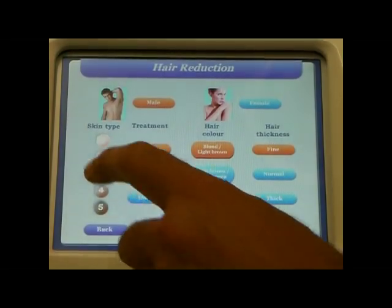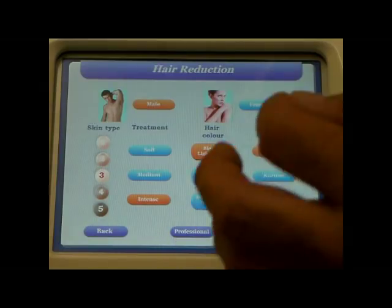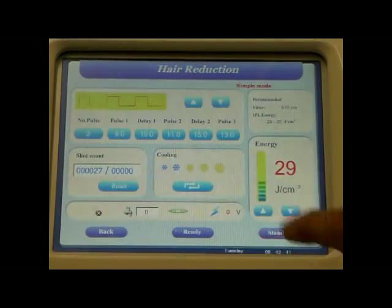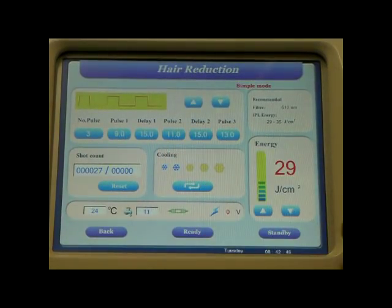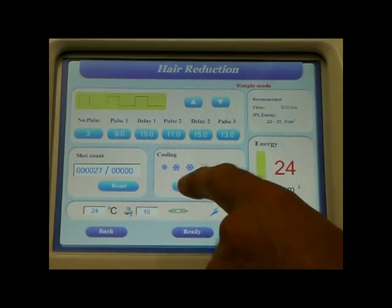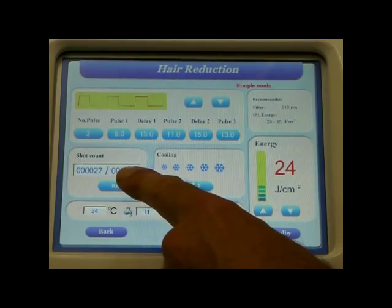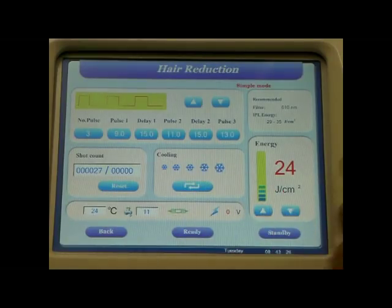If you were doing my back — I'm a skin type 3 — we want an intense treatment because I've already had 4 treatments and the hair is getting thinner and less dense. I have dark brown hair and the hair thickness is fine. Press enter. The pulse train is set up exactly right for the treatment we are undertaking. The machine recommends the energy levels, which in this case is 29 to 35 joules, and the correct filter, which is a 610 — though in some cases you may wish to use the 640. We adjust the energy levels accordingly, starting 4 joules below the suggested level for safety purposes, then adjust the cooling. This area shows the total number of shots for that handle, the total for that treatment, water temperature, voltage, and any error messages. Press ready and the machine is ready to operate.